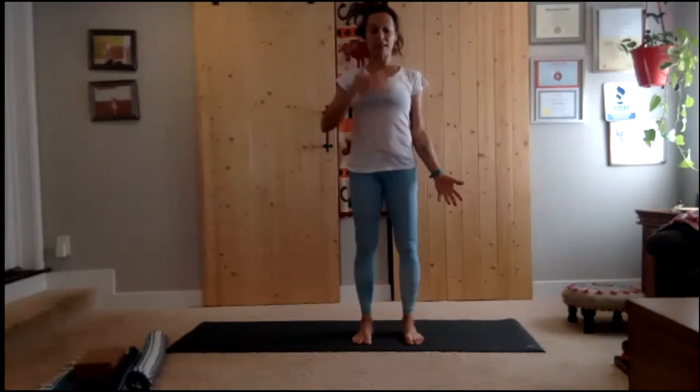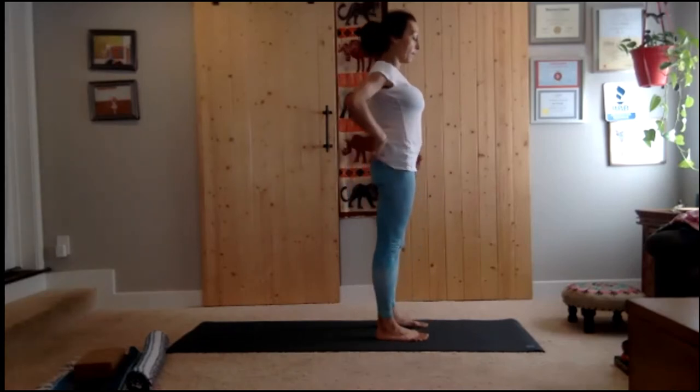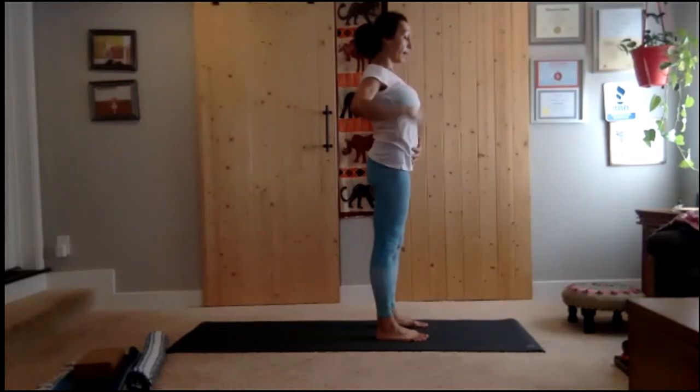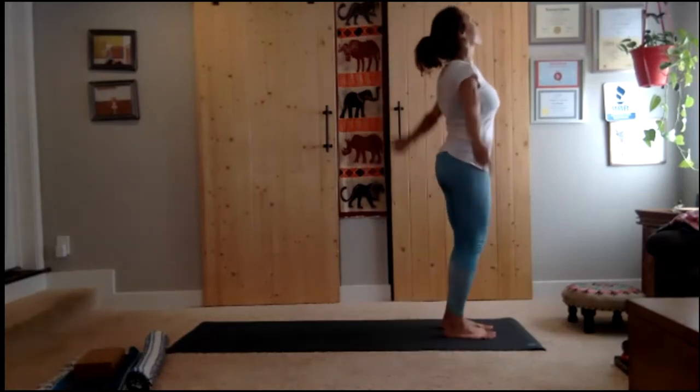Pause for a few breaths, find your center. Open the palms. Connect pelvic center, heart center, skull center in tadasana — mountain pose. Feel that the pelvic center is a bowl of energy, the heart center is a pulsating ball of energy, the skull center is pulsating light, and you want to connect these three centers and keep them in alignment.